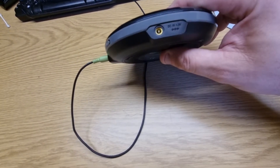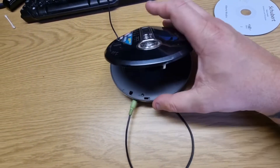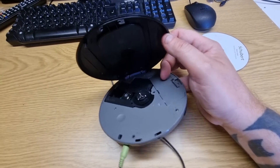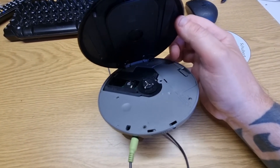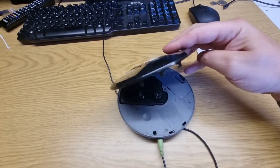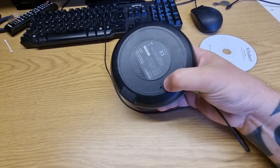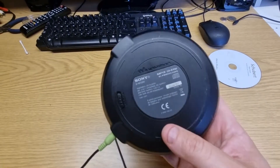There's a headphone socket which I'm currently plugged into here. That's the button to open it. You can put 4.5 volts in there rather than batteries. If I open it up, as you can see it's pretty standard of its time — you've got a battery compartment just there, a CD lens, and a spindle motor. That's pretty much it; there's not much on that side either.